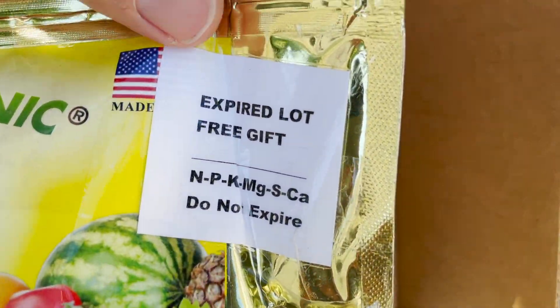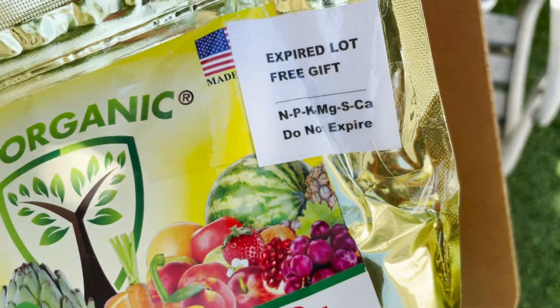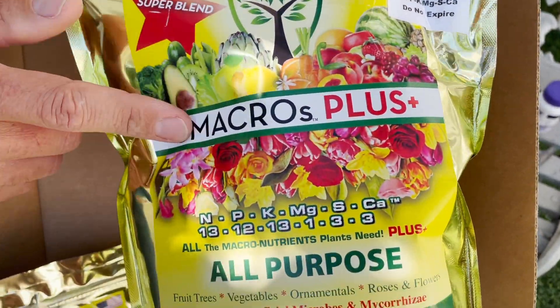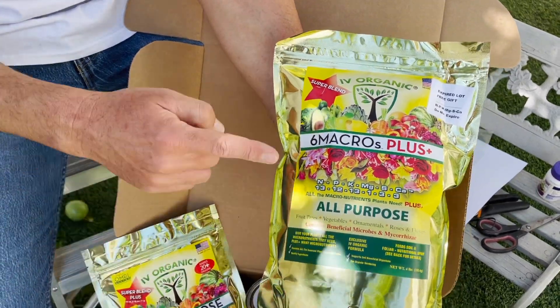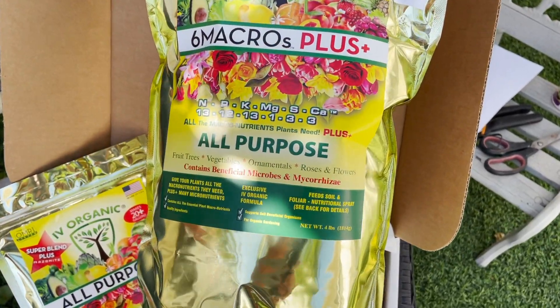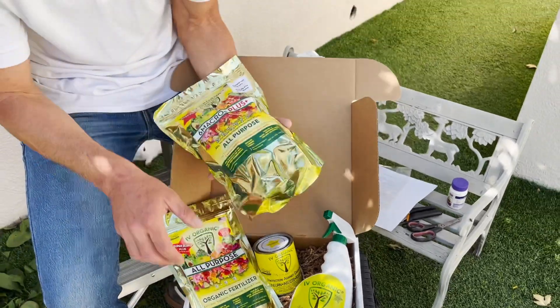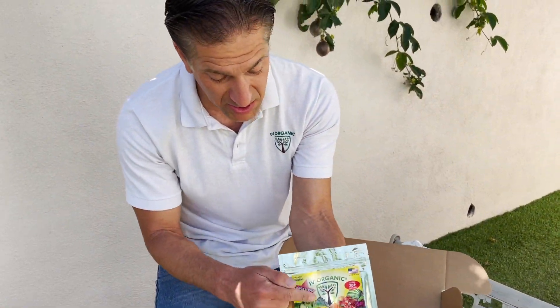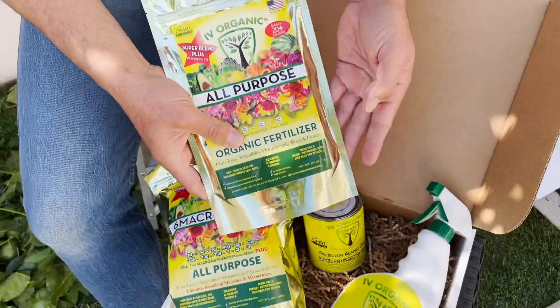The expired lot label reads NPK-MgSCa — those six macronutrients on all our products do not expire. This is an old label; the six macros are listed in the title compared to the current all-purpose fertilizer label. As we've gone through different certifications, different rules applied that led us to this final label, which now also includes Azomite for additional micronutrients. By ensuring you're giving plants all macro and micronutrients, your plants will have a healthier, longer-lasting, and more productive life.